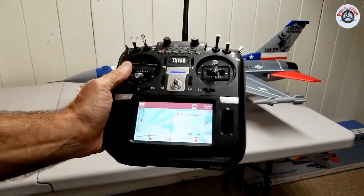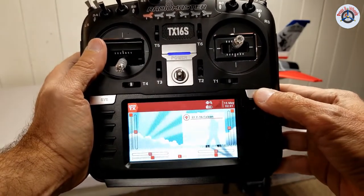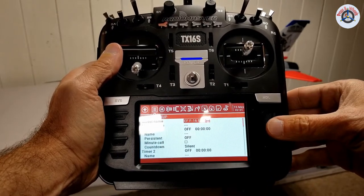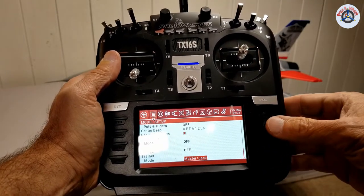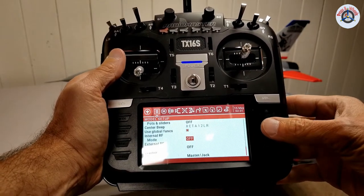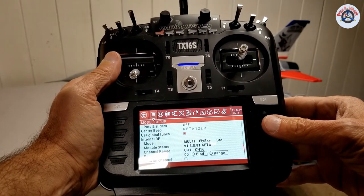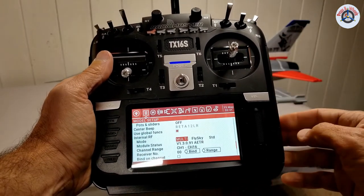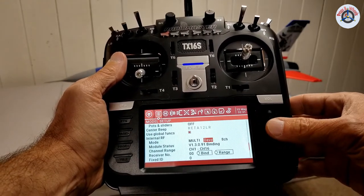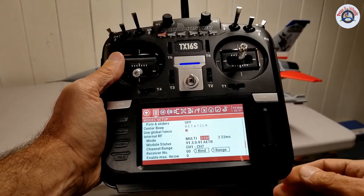Now, I'm going to long press the MDL button, which will bring up model setup. Just rotate the wheel one click left — it will jump to the bottom of the page where internal RF mode is. Press the wheel, turn, and then multi-protocol module is now on. Click, it is selected. Go to next, and I'm going to go back to DSM. DSM is selected — this is DSMX technology.